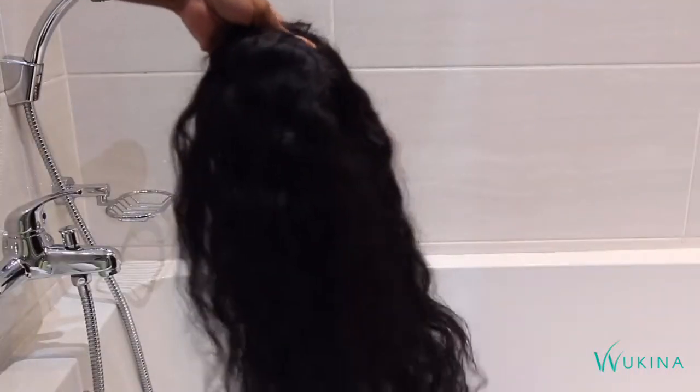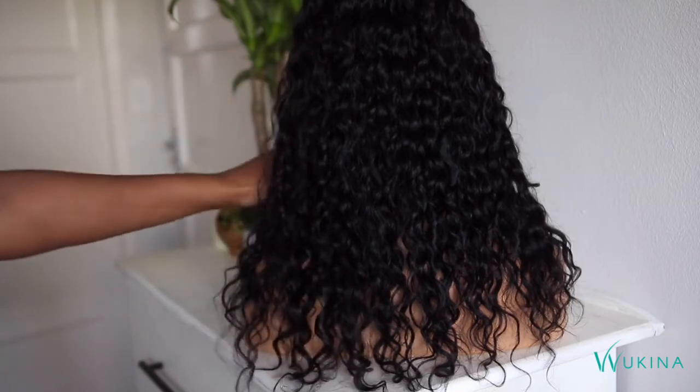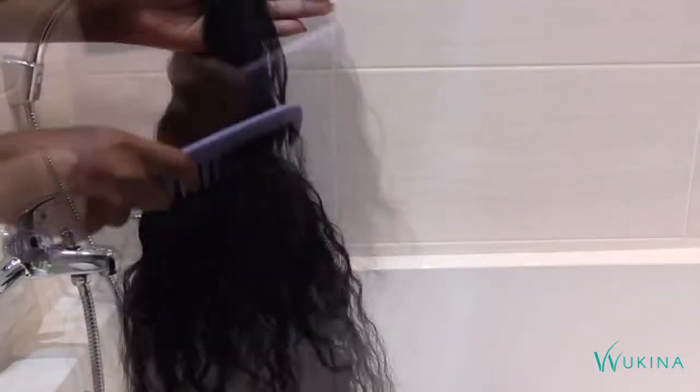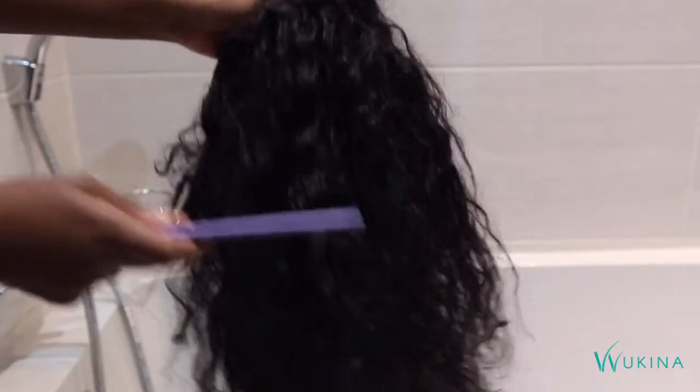Now let's move over to the curly styles. These ones can get a little bit tricky, but you can revive them back to their curly, bouncy, shiny glory by following the next steps. Go in and detangle with the wide tooth comb from the bottom — very important to work your way upwards — just to get any knots out and to separate the curls so they can get back their shape.